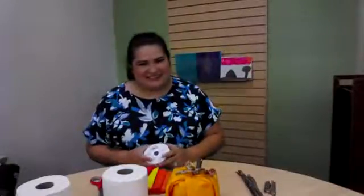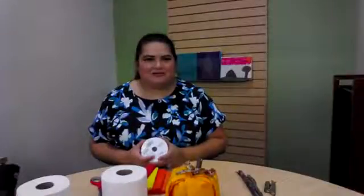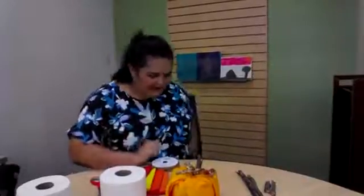Hello everyone! It's Jo! We were having technical difficulties, but we're okay now.